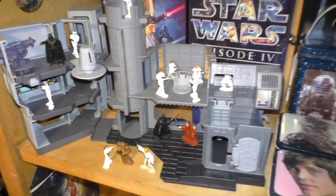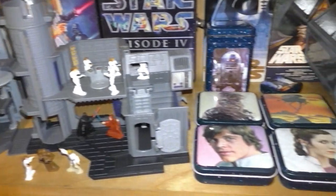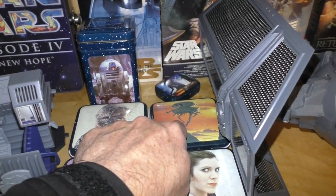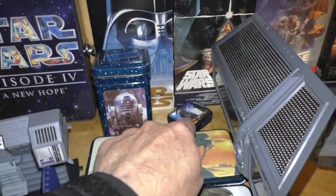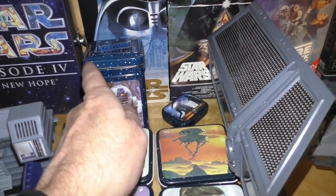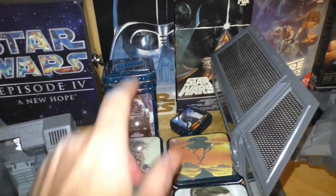I also got Death Star World from the micro collection. This is the only one I've had since the 80s; these three I decided to get at a later date. And this is a pillbox I've had since the 80s — it holds my excess weapons and accessories for my vintage figures.